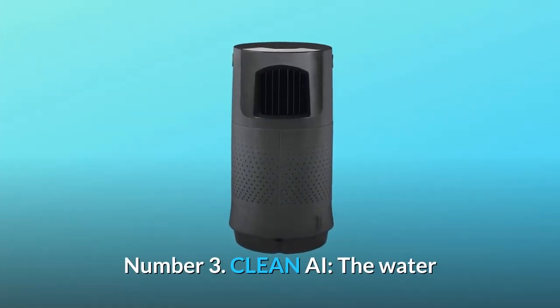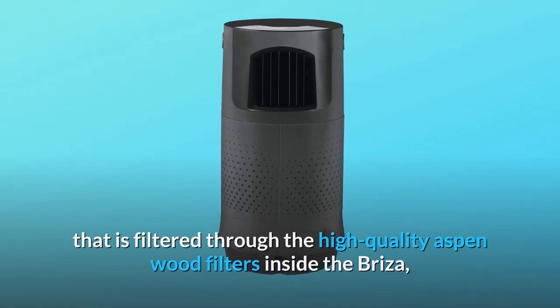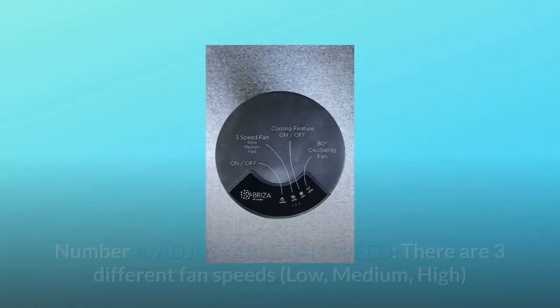Number 3: Clean air. The water that is filtered through the high-quality aspen wood filters inside the Breeza, cleaning dust, smoke, and allergens from the air.